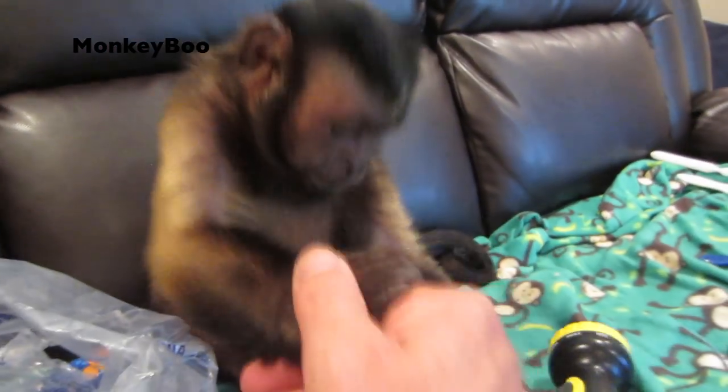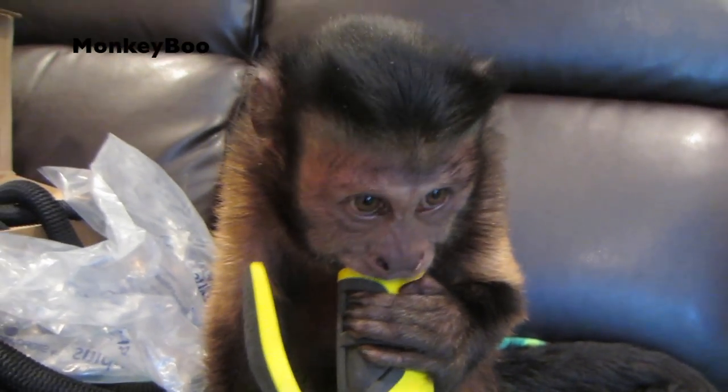Shake my hand. Good boy. All right guys, thank you for watching. Monkey Boo opened his new awesome hose pipe. Very cool, boo. Yay!